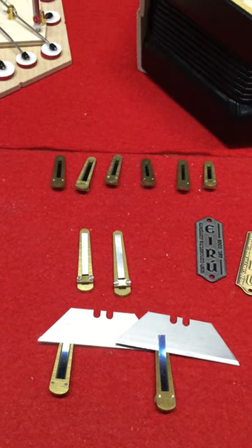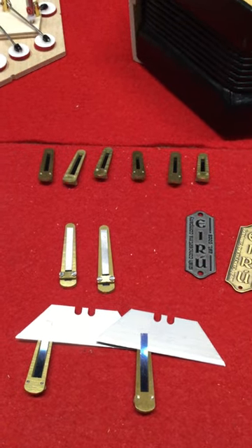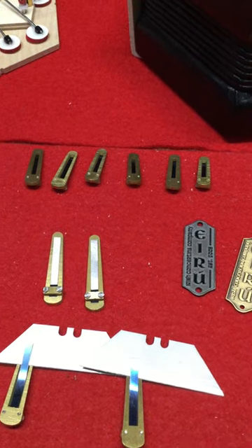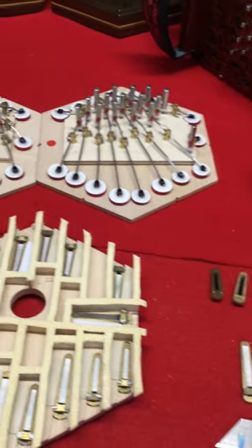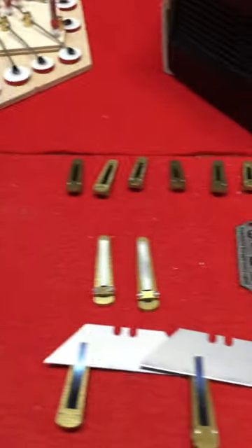That's really the main difference — professional people will look for the angling. These are clamped reeds with angling. To offer a better selection, I have created the Silver Eiru, which has no angling. So everything is the same — the bellows, action board, button boards, and reed frames — it's just the reeds that are different.